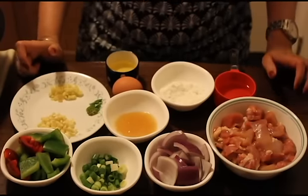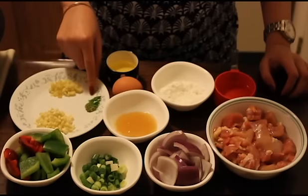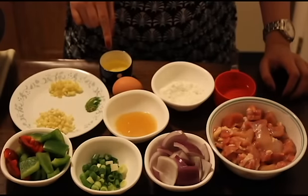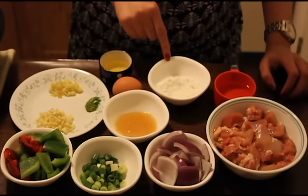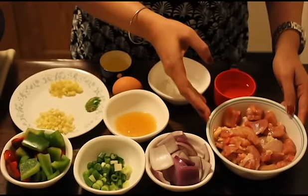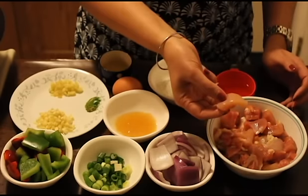For that you'll be needing 2 tablespoons of chopped garlic, 1 teaspoon chopped ginger, 2 green chilies — you can increase the number of chilies if you want it to be more hot. I've cut it diagonally. 2 tablespoons of olive oil; you can also use sesame oil if you want. 1 egg, 1 teaspoon of cornflour, 1/4 cup of water, 300 grams or 10 and a half ounces of boneless chicken cut in cubes. I'm using the thigh meat because it remains juicy and tender after frying.